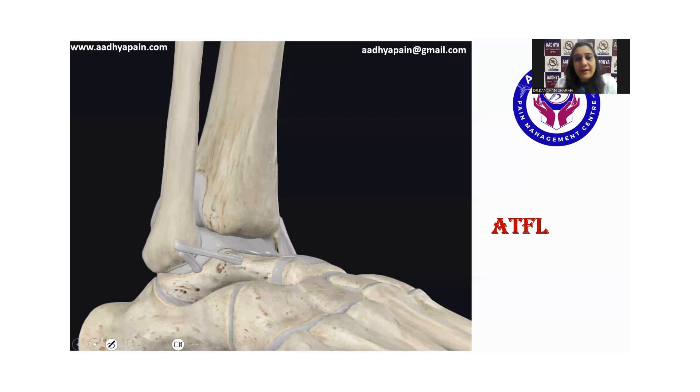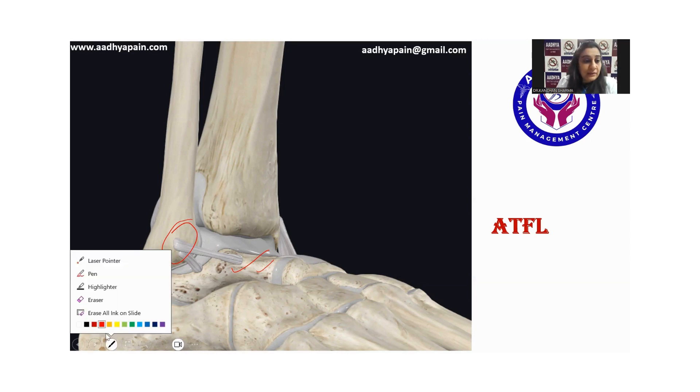Let us have a look at its anatomy. This ligament runs from the lateral malleolus anteromedially to get inserted on the talus. It can have a single band, a double band, or even three bands according to the literature. This ligament limits the anterior displacement of the talus and plantar flexion, and it is the most commonly injured ligament in ankle ligamentous injuries.